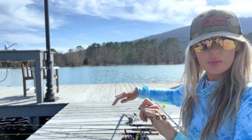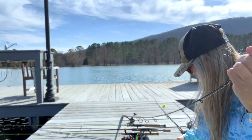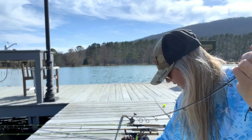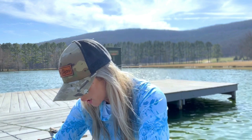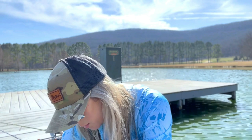Lord, I got a big old mess, y'all — that's usually how it goes around here. There's literally line coming from every direction. Got to get some fresh line on these reels because big time bluegill season is a-coming.